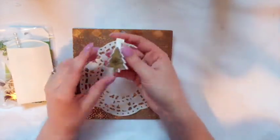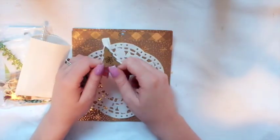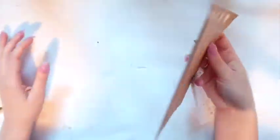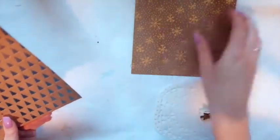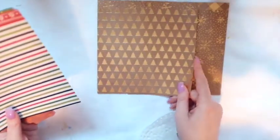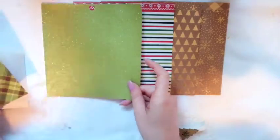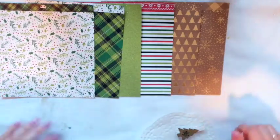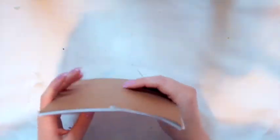I included this really cute clothespin with a Christmas tree on it. We have a doily, and then we have our papers: a gold and craft brown snowflake, Christmas tree stripes, green glitter, green plaid, and a little holly pattern. So those are all the papers we have to use — they're really nice.